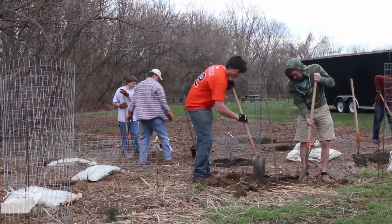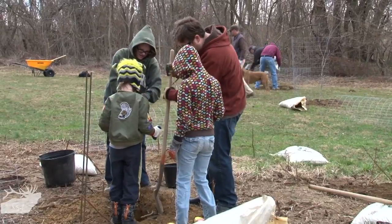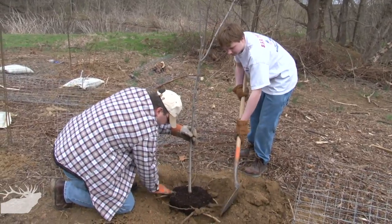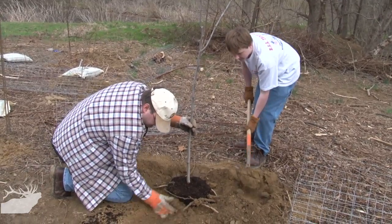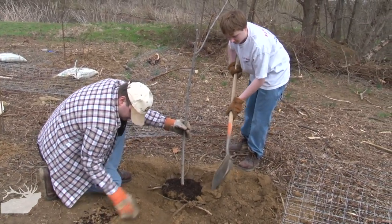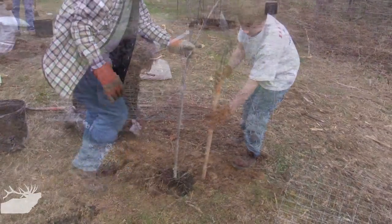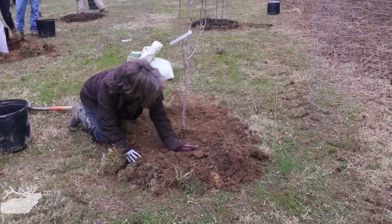This is really a riparian planting, which has the greatest benefit to the stream. We wanted to get volunteers out here, have a community event, and really connect them to the stream so that they can see the effect that the trees are having.